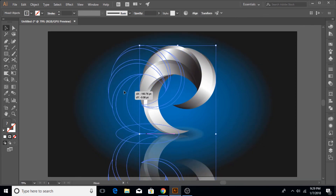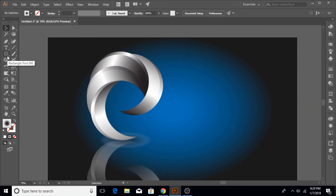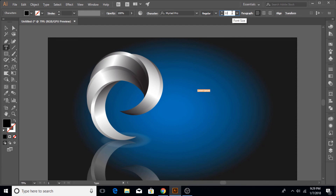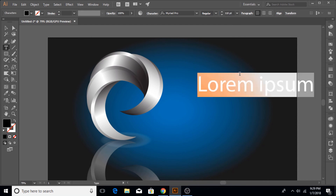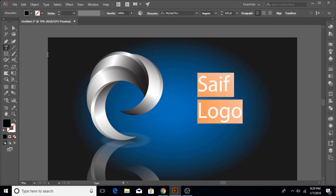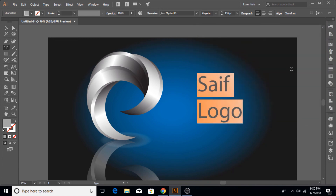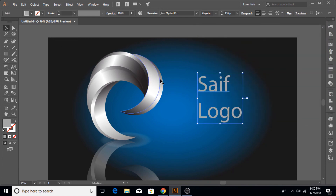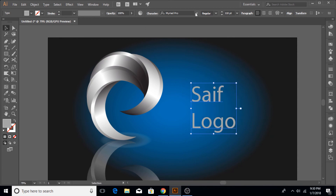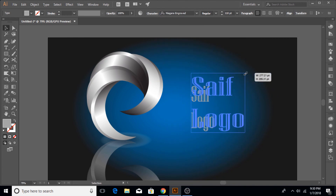Now I'm going to select all of the objects and shift them to the side, then write our logo name on the other side. You can write anything — I'm just going to show you the placeholder for the logo name. Once you have written the text, select it all and adjust its color. I'm just making it gray. Choose any font that you like and make it big so that it is clearly visible.